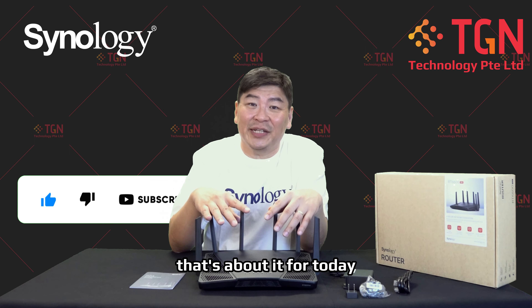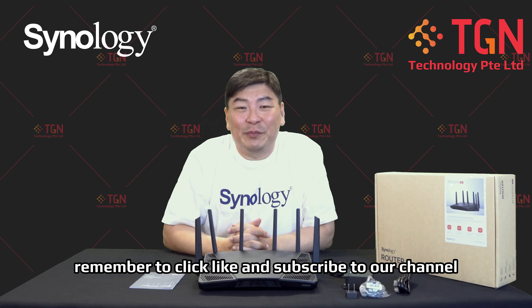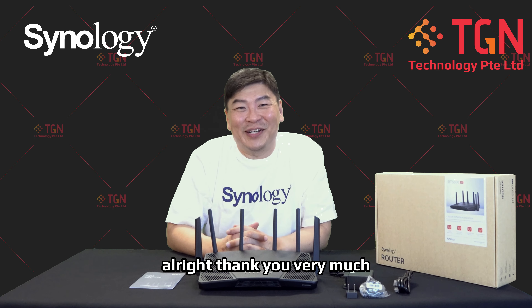That's about it for today. If you do like the video, remember to click like and subscribe to our channel. Thank you very much.